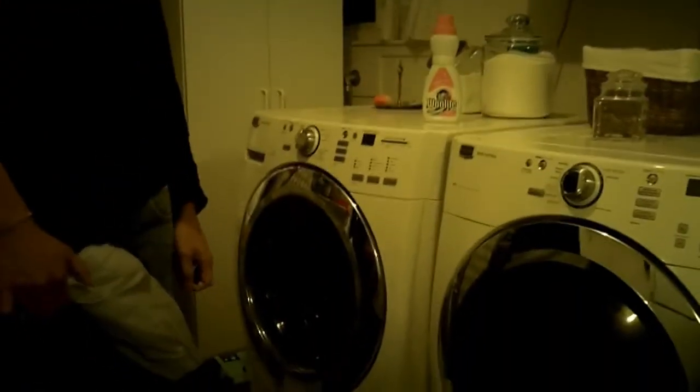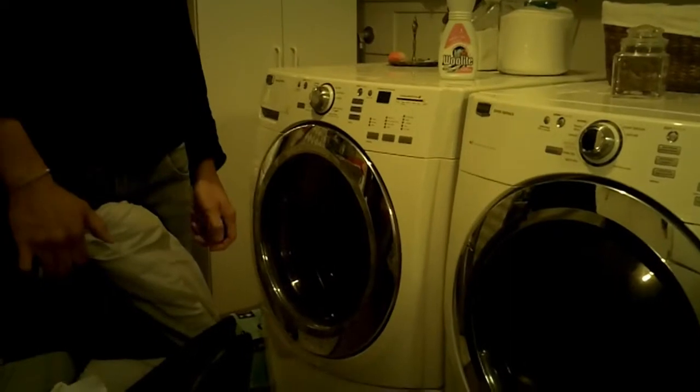We're going to wash Scout's sleeping bag first. All we got to do is unzip it, turn it inside out, and put it in. We're using a front loader — it works well for one sleeping bag. If you don't have a front loader at your house, go to the laundromat. But do not use the lift lid with the agitator in the middle — that will rip your sleeping bag to shreds.